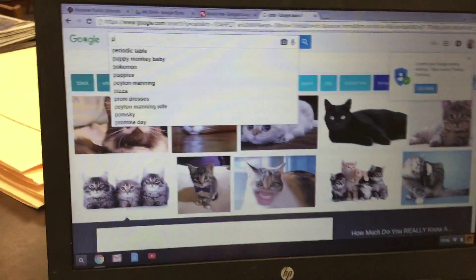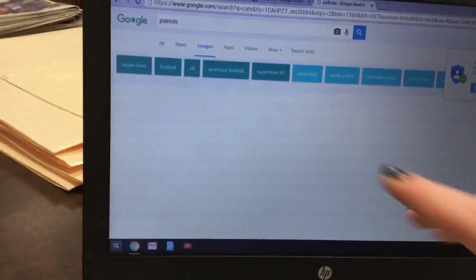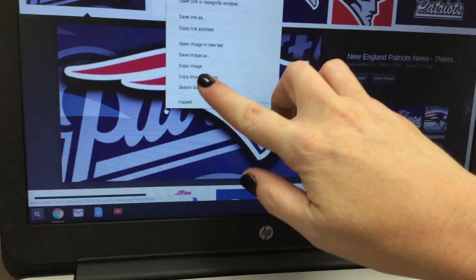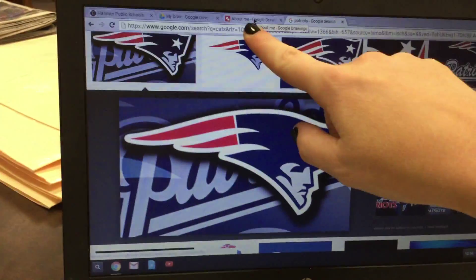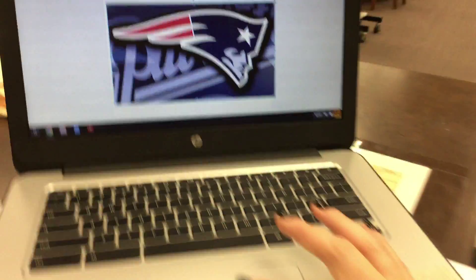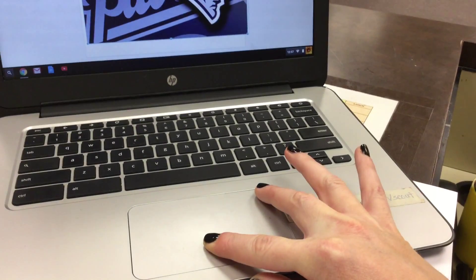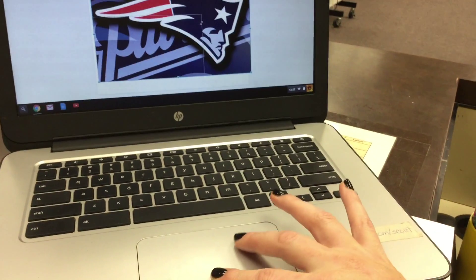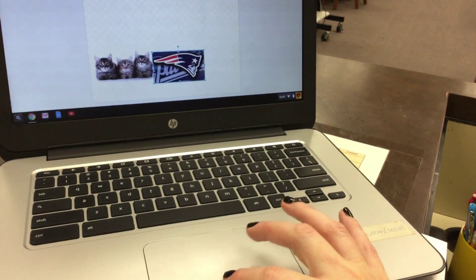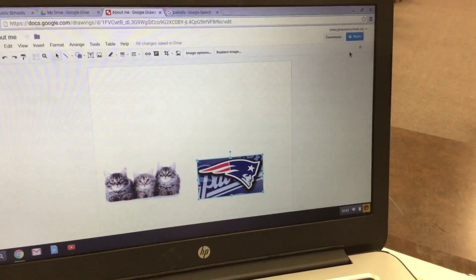Then you'll come back over to the tab where you searched, scroll up to the top, and search for something else that you like. Click and then hit Enter. You'll find a picture and click on it. Make sure your pointer is on the picture, now click with two fingers and choose Copy Image. Click back over to About Me, make sure your pointer is on the white space, two-finger click, and choose Paste. Then put your pointer in the top right corner, click one finger down, and drag the other from the top right corner down. You can do this a couple of times to make the picture smaller.